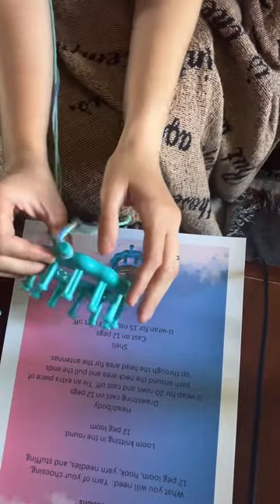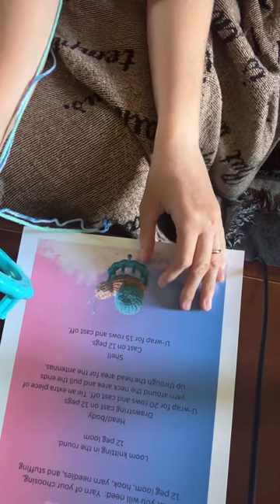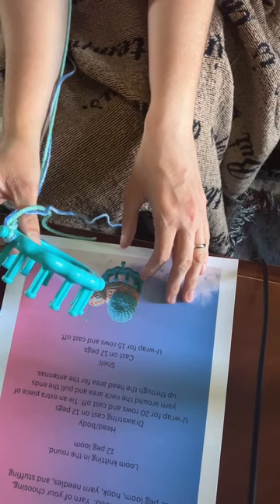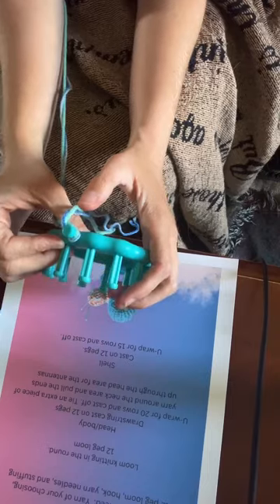Hey guys, welcome back to my channel. I'm going to do a little snail keychain this time on the 12-peg loom. You'll need yarn, a loom hook, yarn needles, and stuffing. I'm going to be knitting in the round.